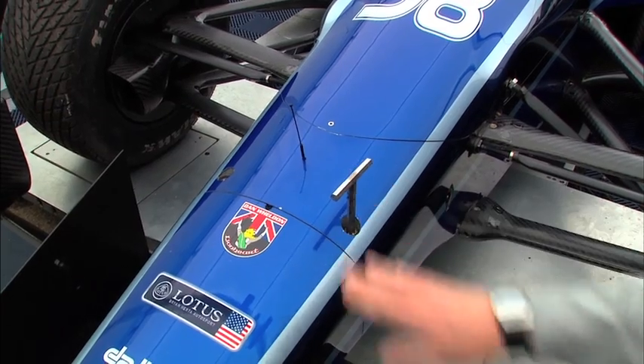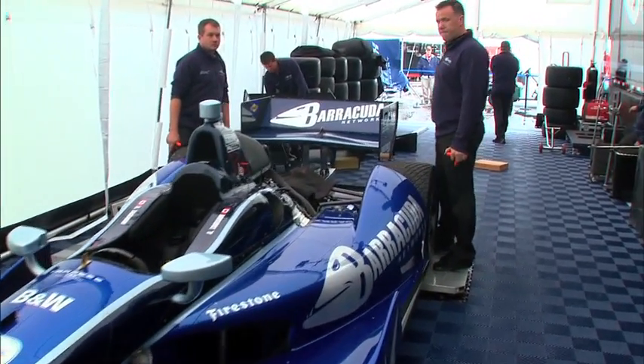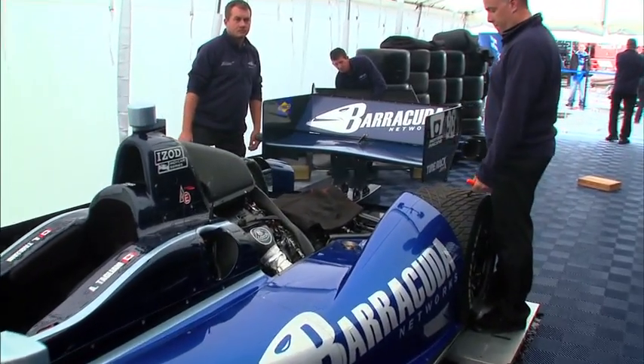Now these very same pieces for 2012 have been incorporated to the rear of the car. So Team Barracuda BHA is going to give us a quick demo. Go!